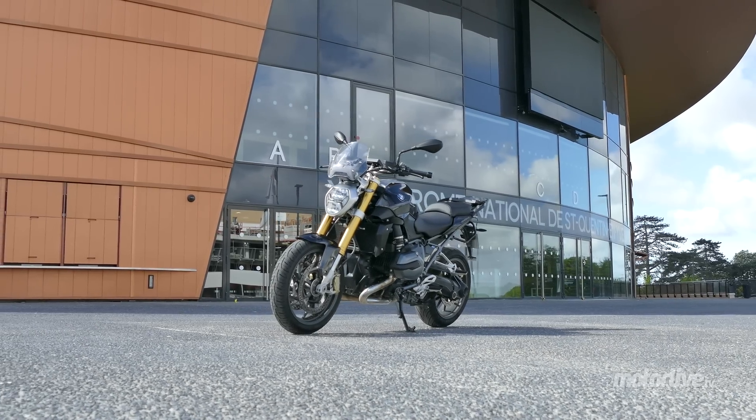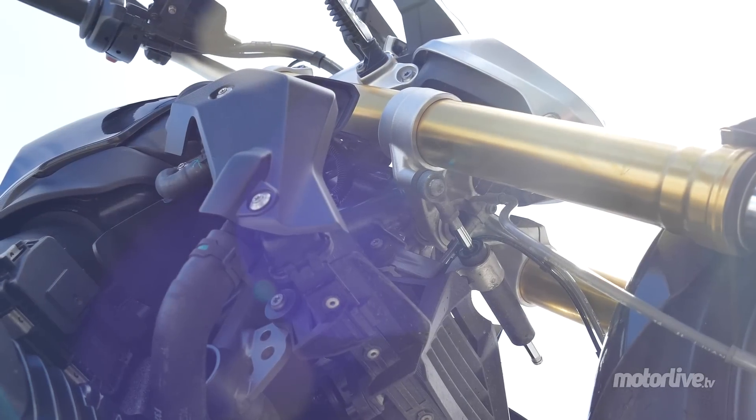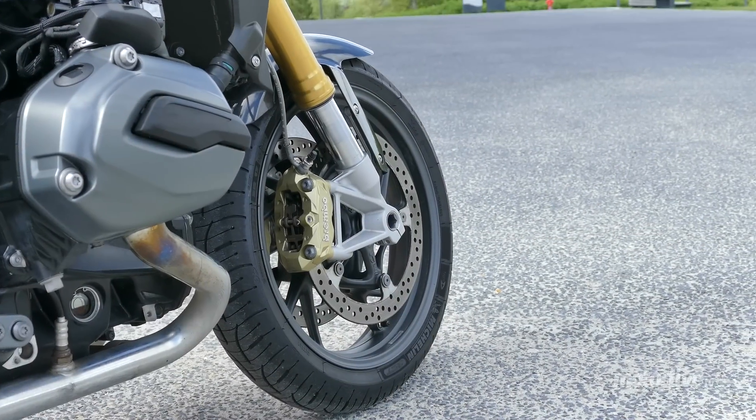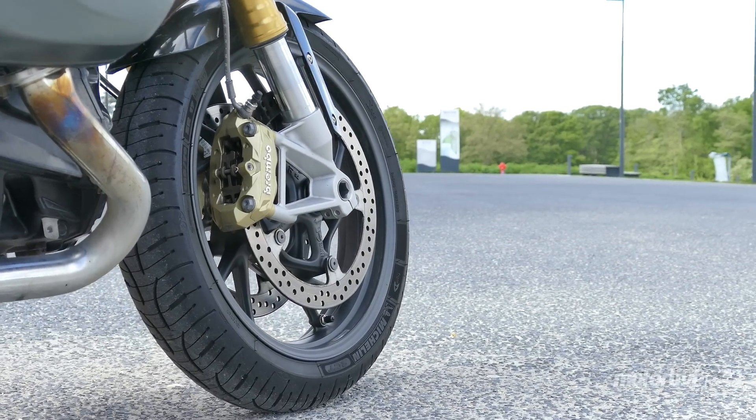Esthétiquement, il n'y a pas de doute, c'est sportif. On notera aussi la présence d'un amortisseur de direction pour éviter tout guidonnage, et d'étriers 4 pistons montés en radial à l'avant pour mordre les disques de 320 mm.